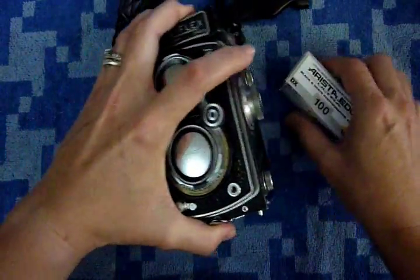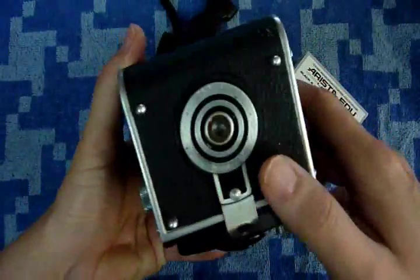Hello, welcome to Kathy's Cameras. This is my Rolleiflex AutoMat Type 2. I'm going to show you the film loading procedure.